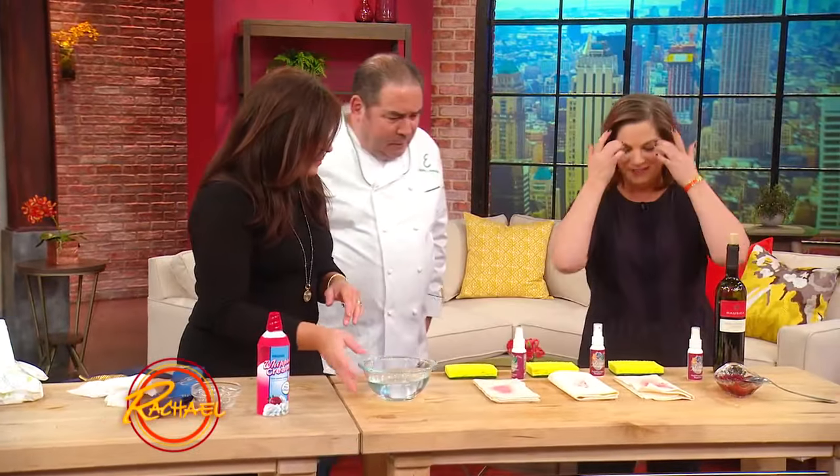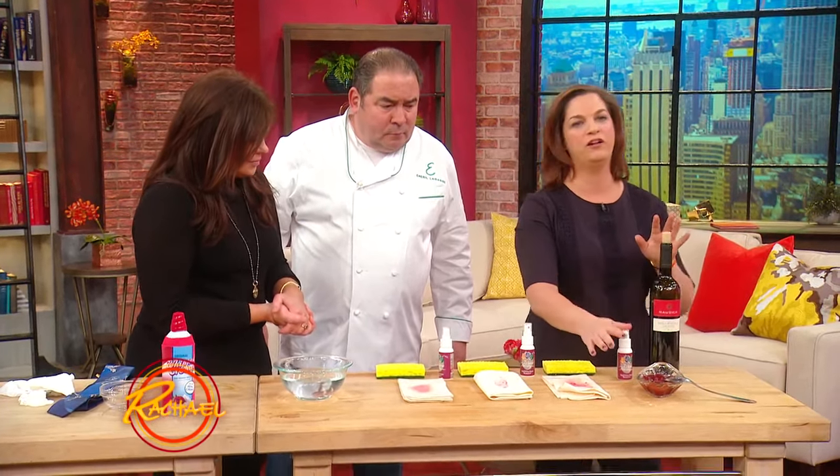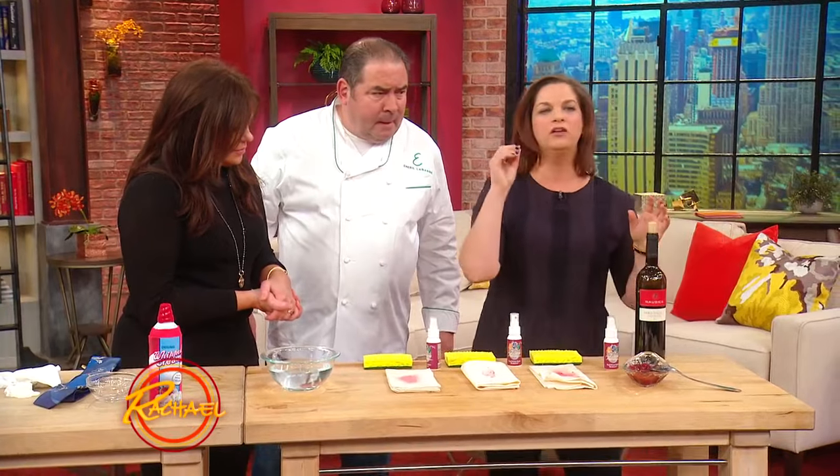Moving on to the big guns on the holiday: cranberry sauce and red wine. These are two of the worst stains you can get, and inevitably you get them on your grandmother's heirloom white tablecloth — something that's irreplaceable.